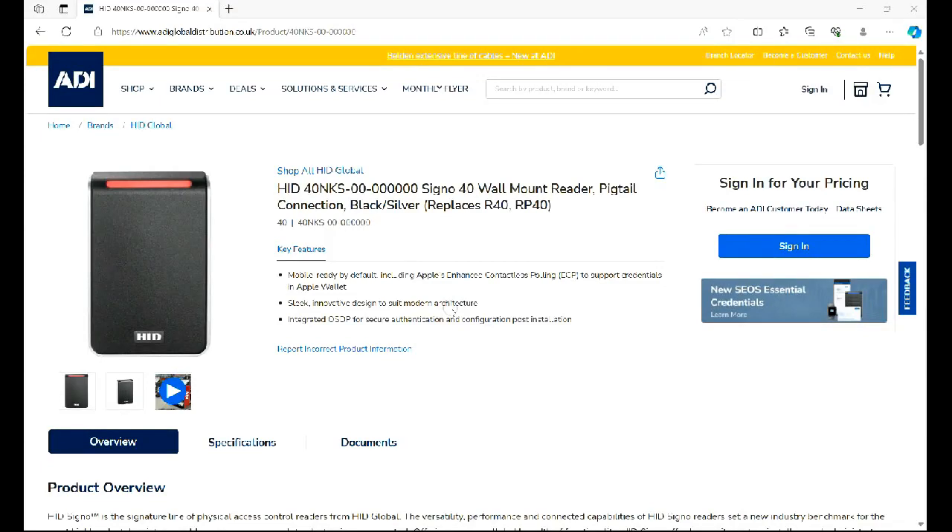Hi, welcome to ADI technical training. I'm Matthew. In this video we're looking at the HID Signo range of readers and the configuration and setup of these readers to work on popular access control brands as a Wiegand 26-bit reader. We're just going to look at the reader manager, how you set the reader up and get it configured.